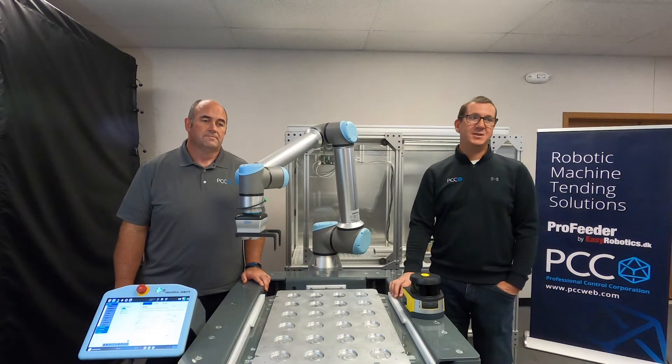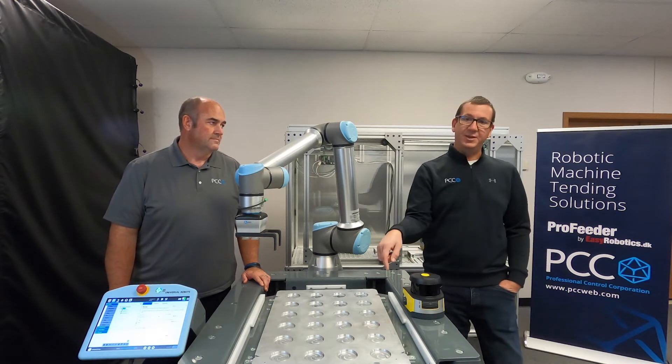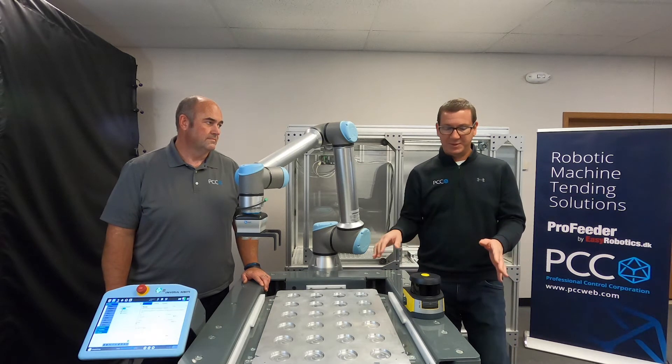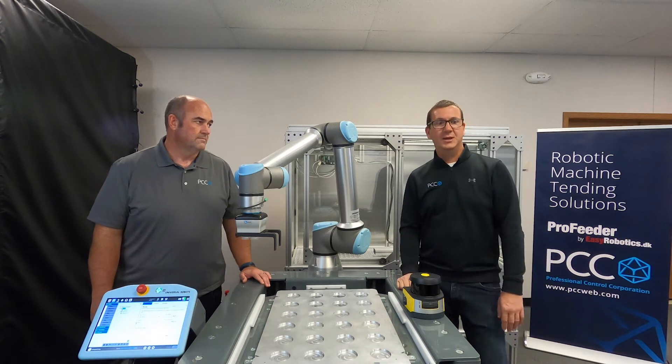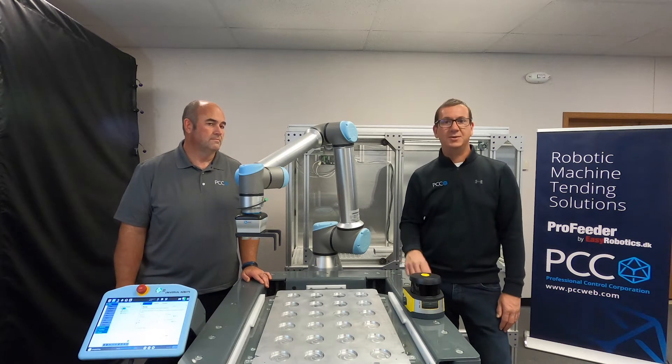We chose the scanner for multiple reasons. One of them, a big factor, is the 270-degree scanning angle. With our robot system, if we can mount that on the corner, we can get a wide range of protective field to solve the application with one scanner typically.